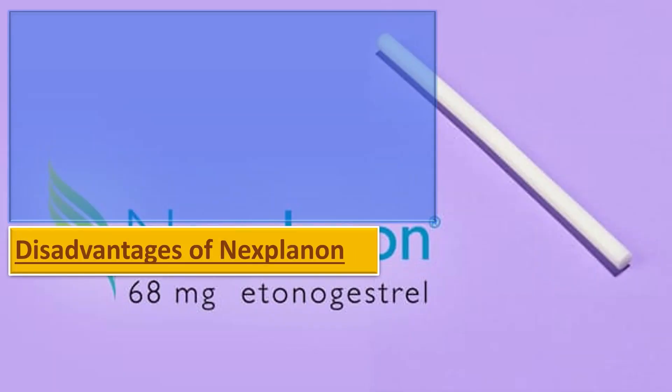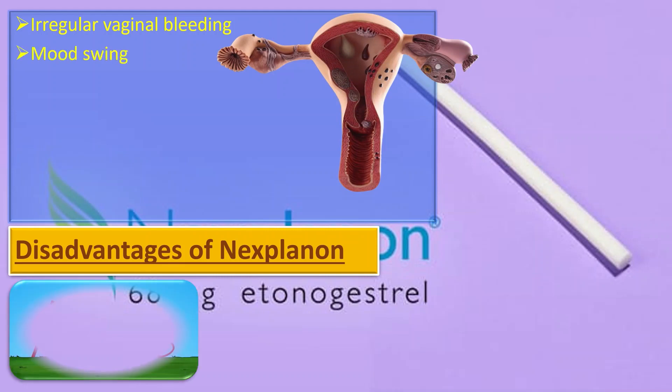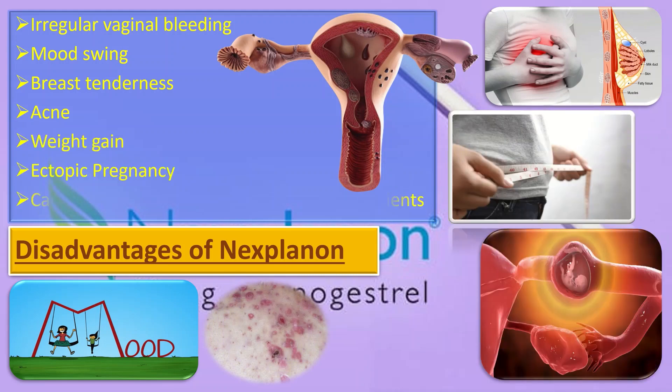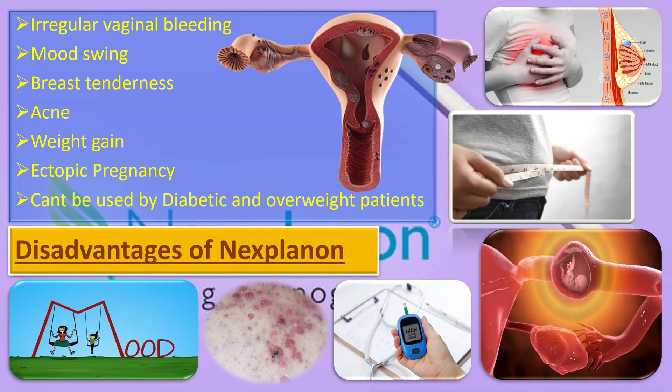The disadvantages of Nexplanon include irregular vaginal bleeding, mood swings, breast tenderness, acne, weight gain, ectopic pregnancy, and it cannot be used by diabetic and overweight patients.